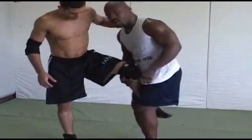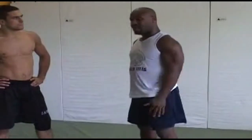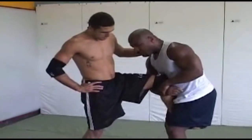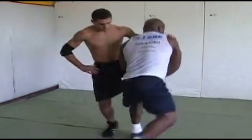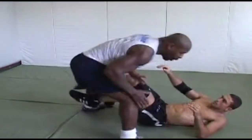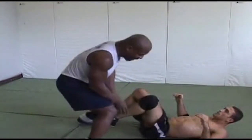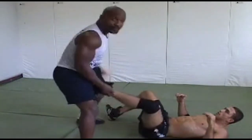From here, the takedowns we want to do — one of the better ones, most widely used in colleges, universities, and high schools — is running the pipe. All I'm doing running the pipe: I'm right here, still holding the position. I take a big step and sit. I'm going to take a big step around and sit. Notice I didn't fall down with him — when I went around and came down to the sitting position I didn't fall upon him. If I fall with a jiu-jitsu guy, I'm in the half guard.